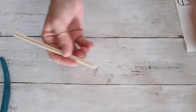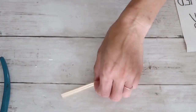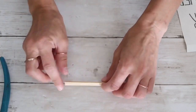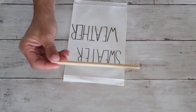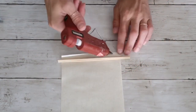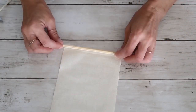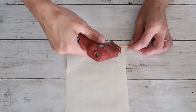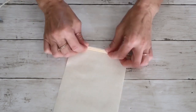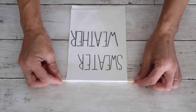If you have dowels you can certainly use those or anything else you find in your house. Now I'm going to the top of this canvas — you'll see me wrap it around and hot glue along the way — and I'm going to do exactly the same thing on the bottom. That is going to hold my canvas sign and it's going to look pretty as well.